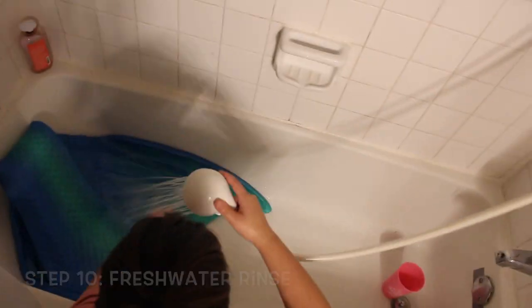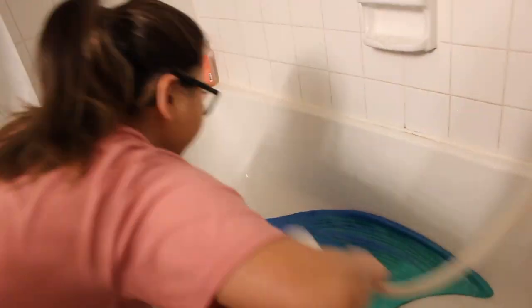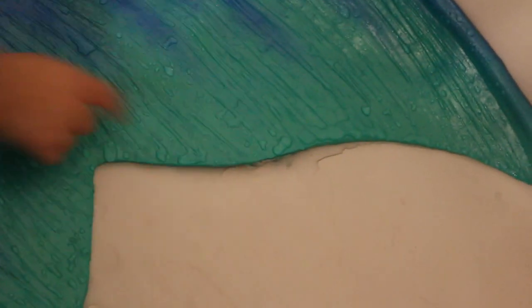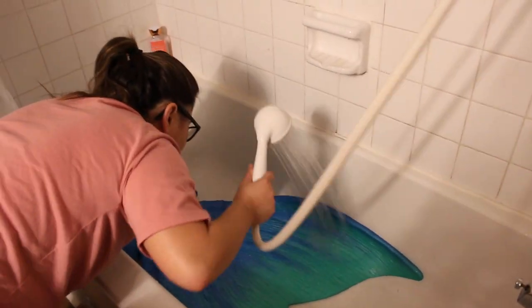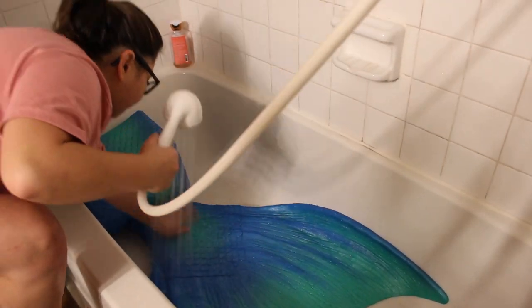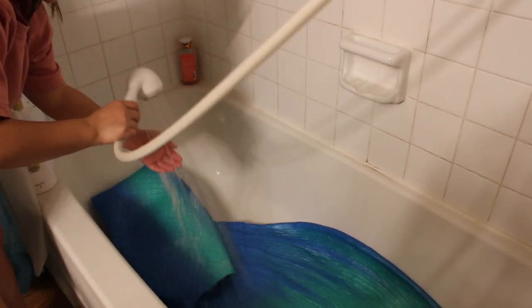Once my tops are washed, I'll rinse out my silicone tail. After soaking in vinegar overnight, it's going to smell really bad, so I take my shower head and rinse the inside and outside of the tail. I usually put most of my focus on the inside, since that's where the vinegar was soaking. I'll flip it over and also rinse the other side. Be really, really thorough when rinsing your tail — you don't want to leave vinegar residue, as vinegar is an acid and can irritate your skin.